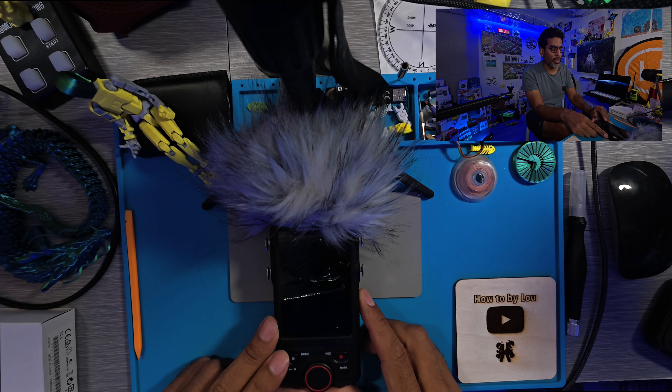You'll also want to download the Tascam app. The app is called PortaCaptureX — you can find it in the App Store. I'll leave a link in the description below. It's not obviously listed on their website but it's easy to find by searching in the store.